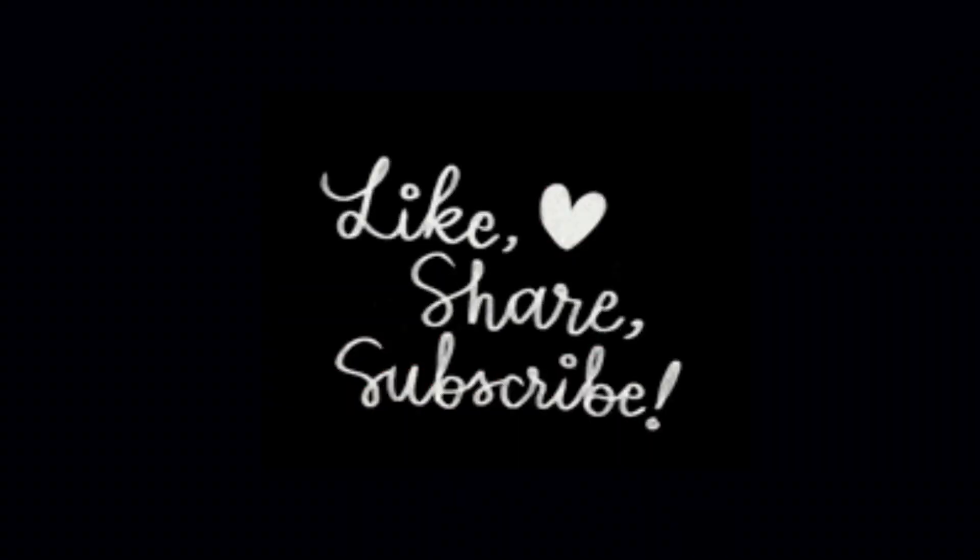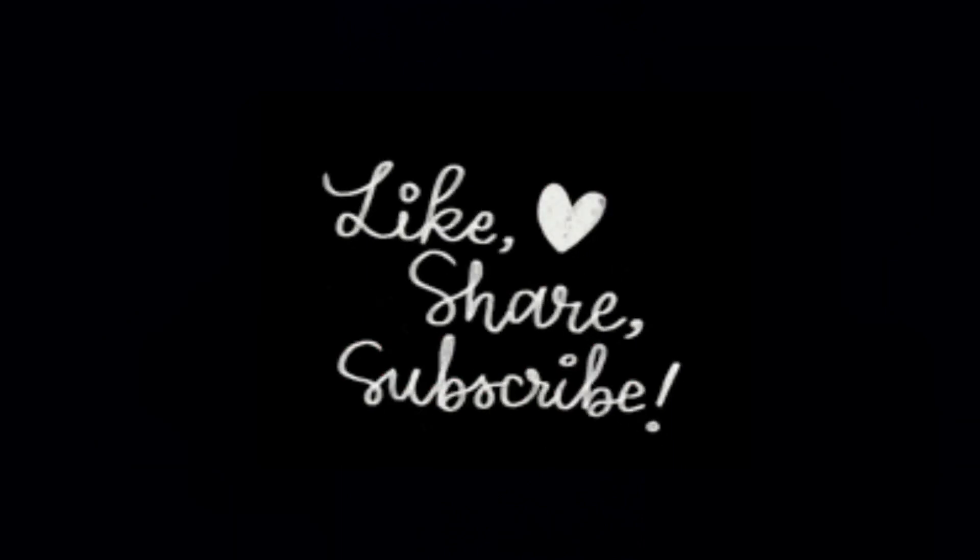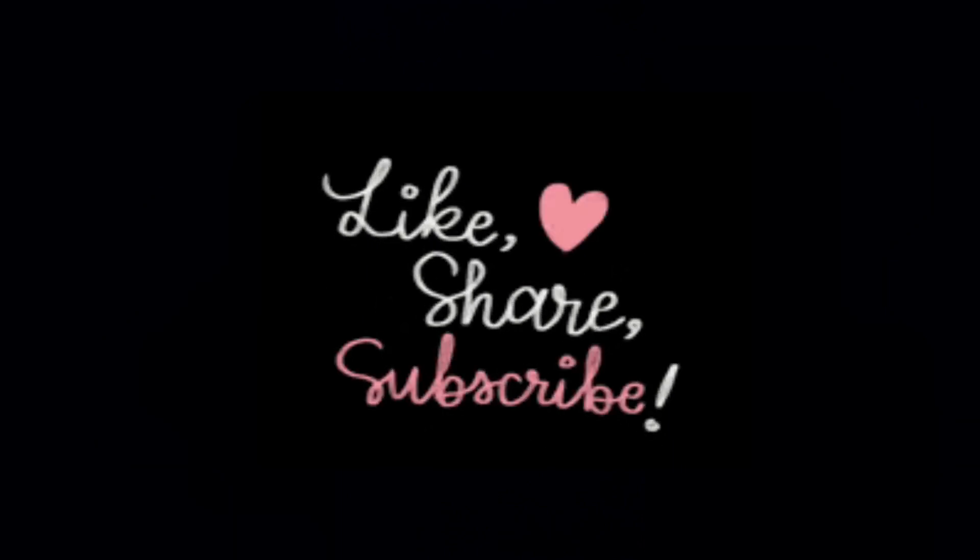If you enjoyed the video, please like, share, and subscribe for more videos like this. Adios!